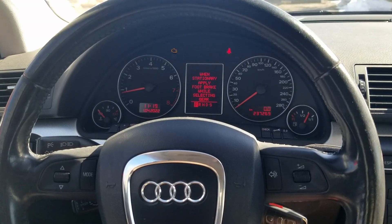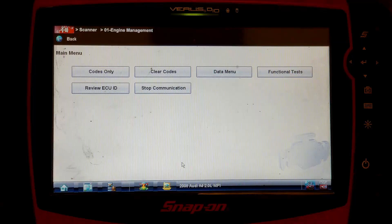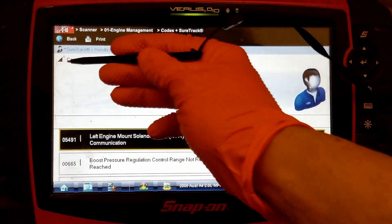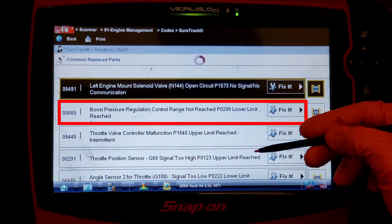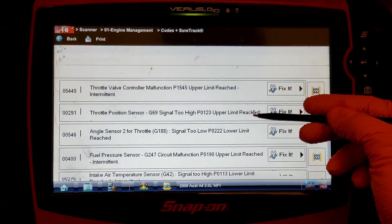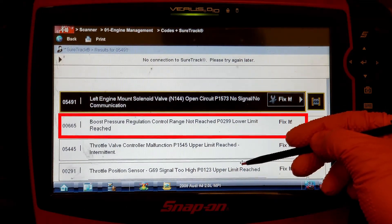I suspected it must have been something with the turbo. Since the check engine light was on, I checked for codes first. It had a bunch of codes including P0299, Boost Pressure Regulation Control Range Not Reached. I figured all the other codes must be related to the Boost Pressure code.